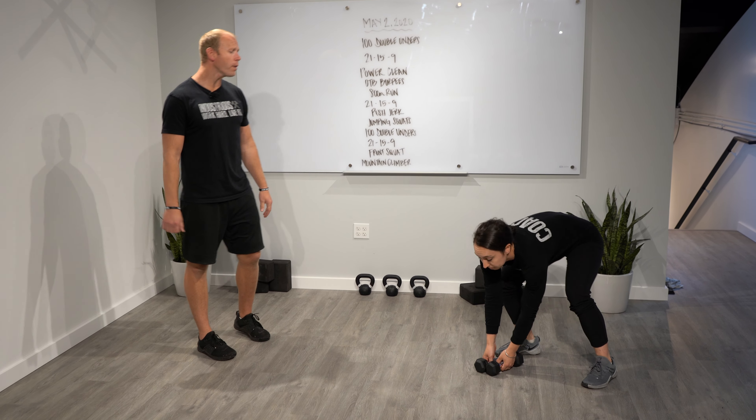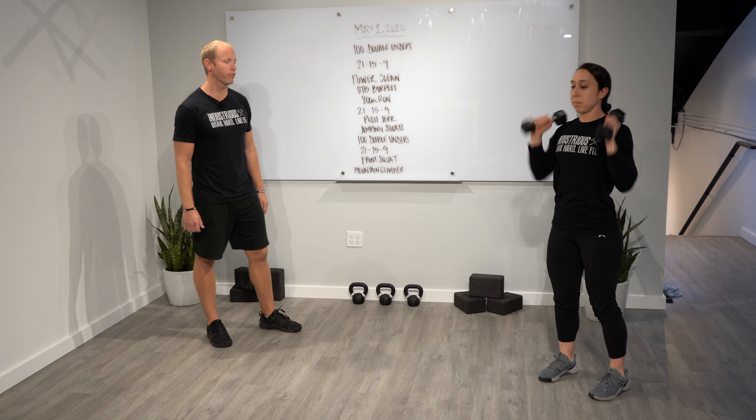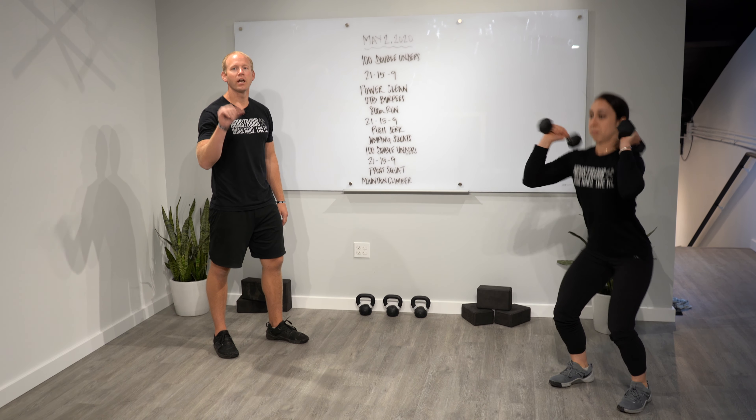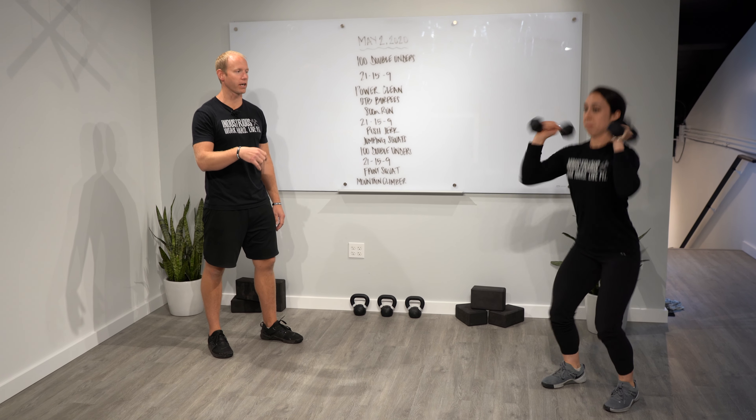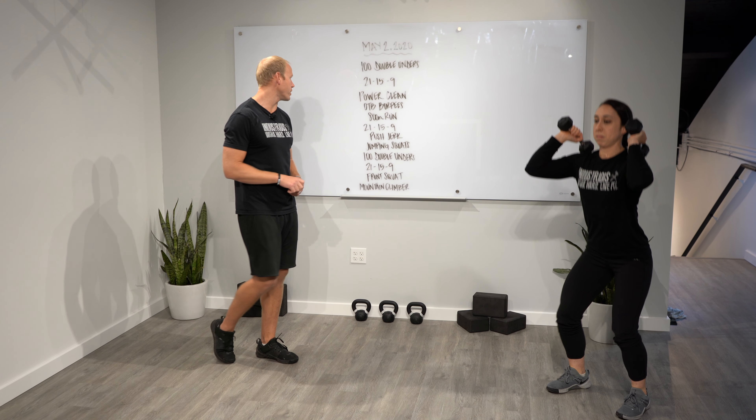For the power clean — if you don't have a barbell, just stretch to your end range through your hamstrings. From here, think slow to the knee, jump, catch. That's what a power clean is, and you're going to catch them on the shoulders with your elbows out in front of your object.